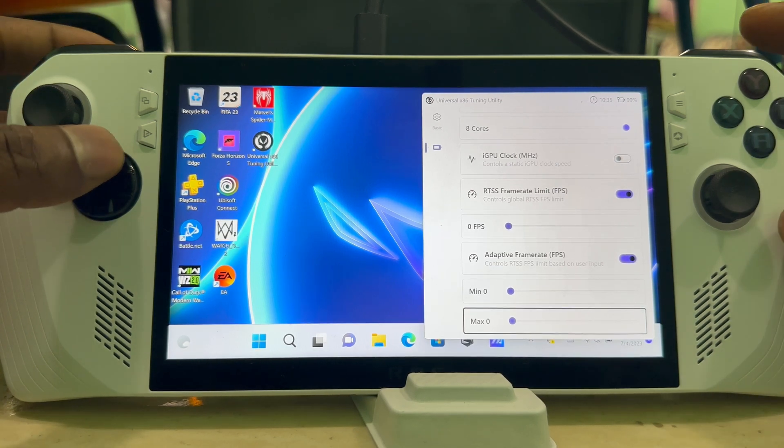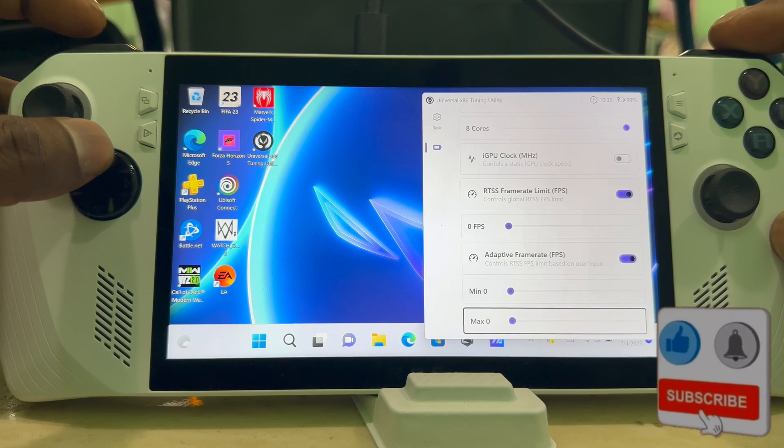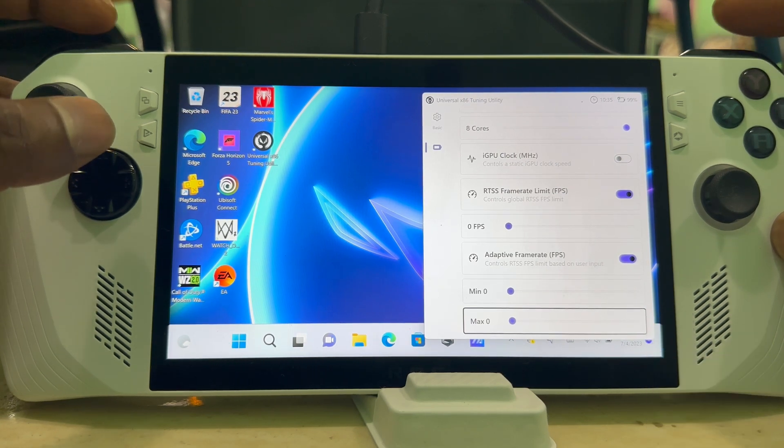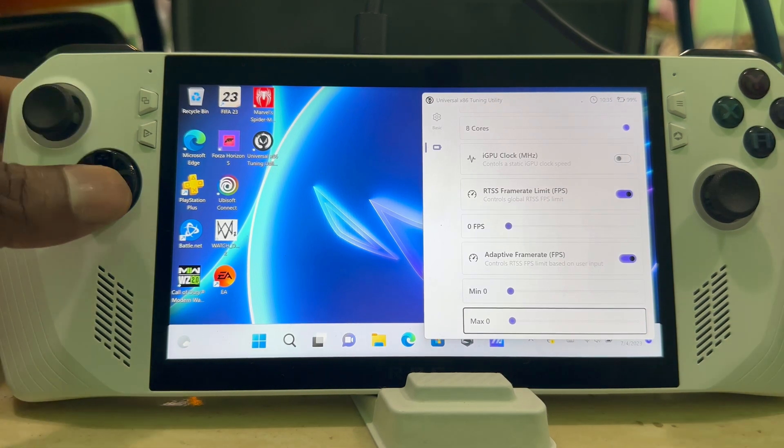To open the overlay, all you have to do is press Up on the D-pad plus LB and RB at the same time. Hold those two buttons down and press Up, and it'll open or close the overlay.